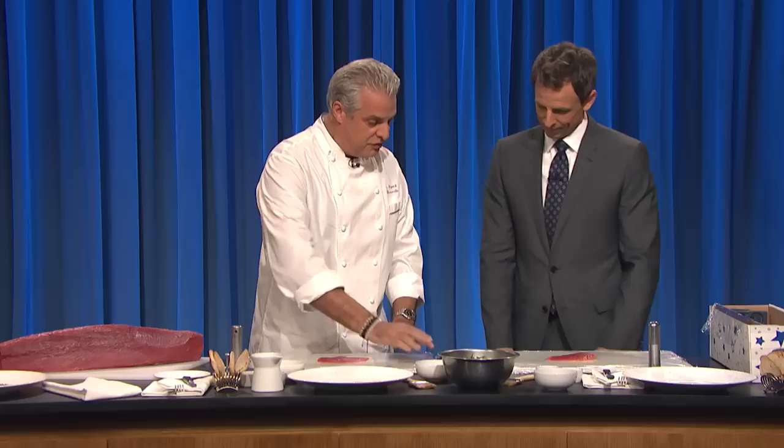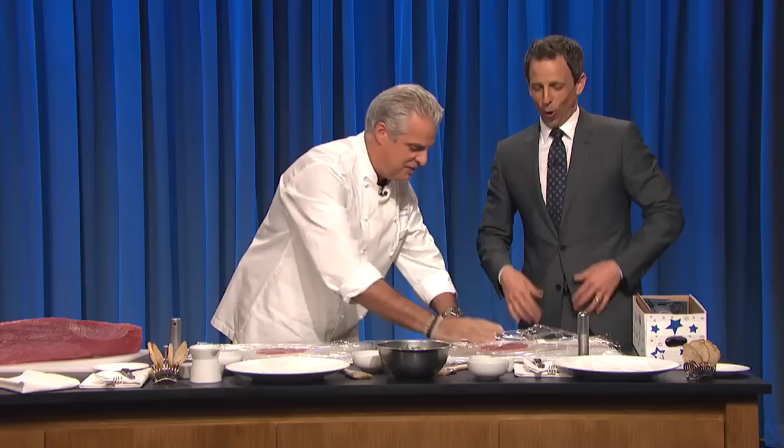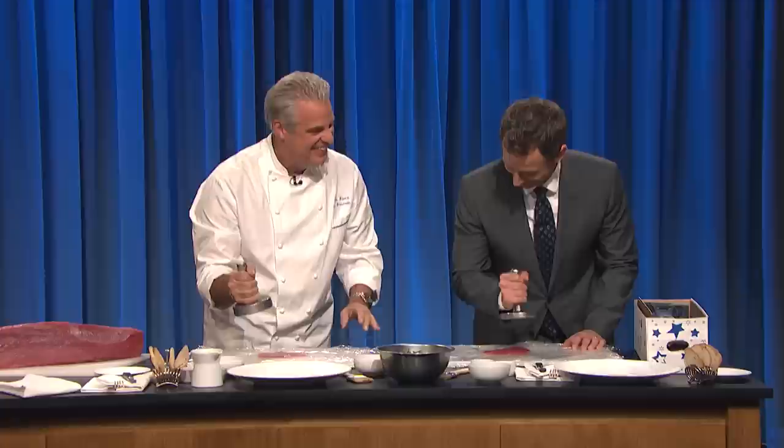So we're done, right? No, no, no, we're not done. You're going to help me. We're going to put that on top of it. We are going to flatten the tuna.